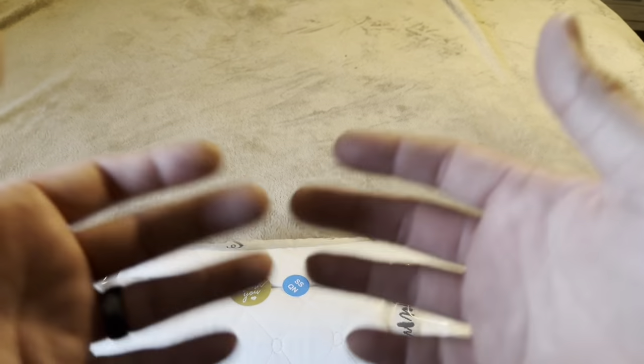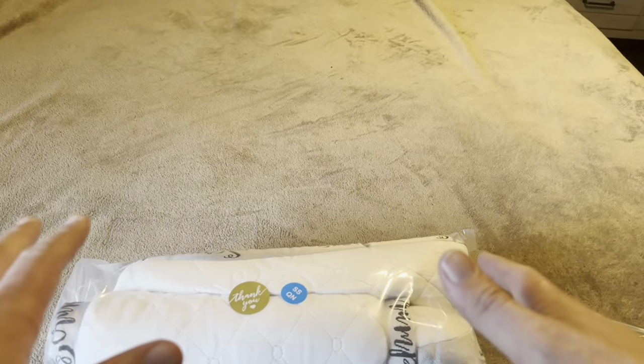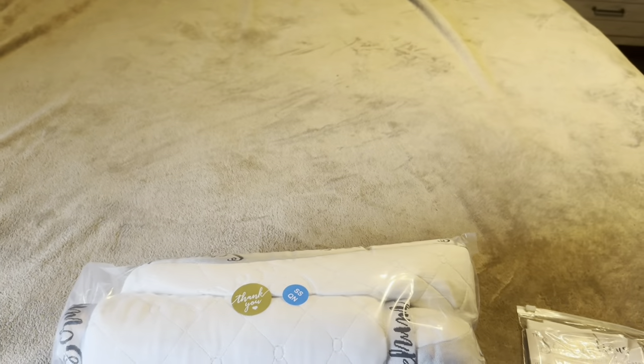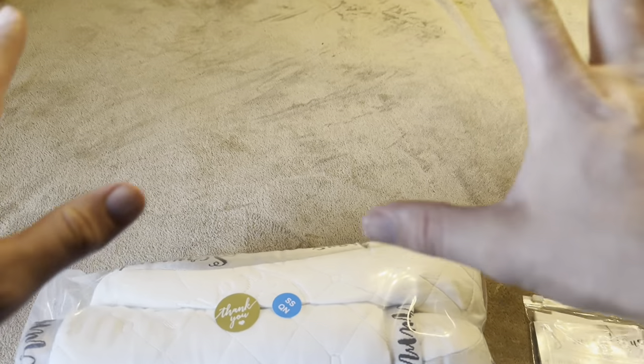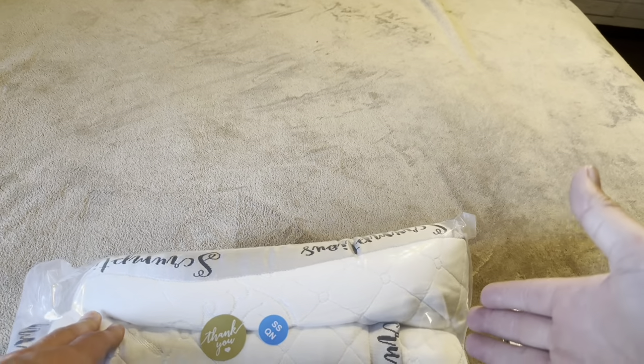One thing to note about any pillows from Honeydew is that they are going to be shrink-wrapped. It allows them to ship in a much smaller package. So you will need to open this up, and if you want it to be usable immediately, you're going to want to throw it in the dryer to fluff it up. It will be flattened out because of the shrink-wrapping. Let me go ahead and get it out of the packaging.